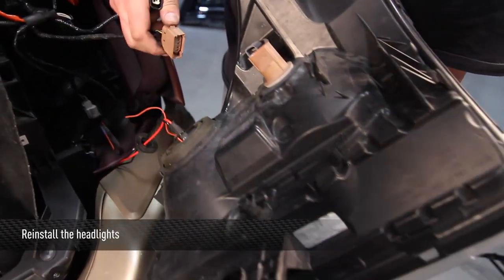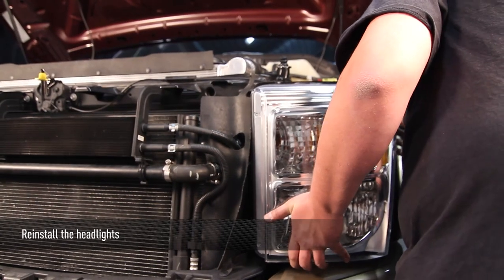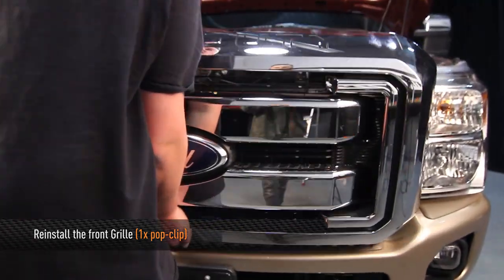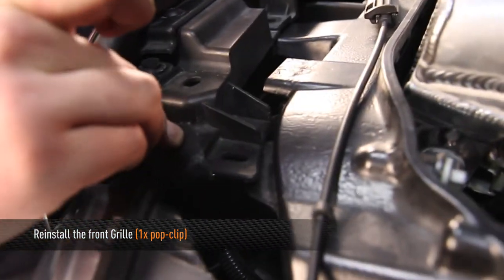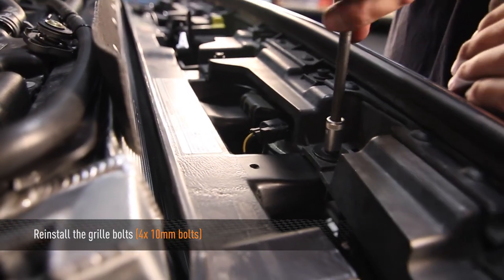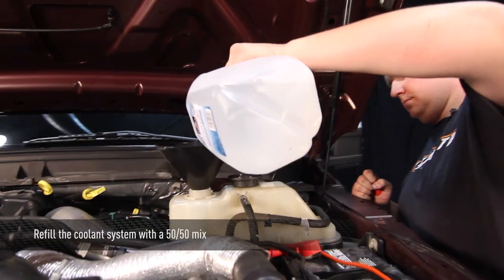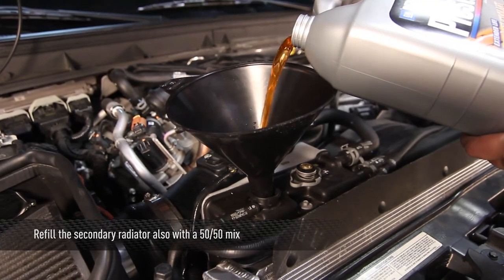Now reinstall the headlights. Then reinstall the grill onto the truck. Reinstall one pop clip into the corner of the driver's side, and then reinstall the four 10mm bolts into the top of the grill. Now that we have our truck all buttoned up, fill it with a 50-50 mix of coolant and distilled water. Remember to use extended life coolant. Also refill the secondary radiator with a 50-50 mix as well.